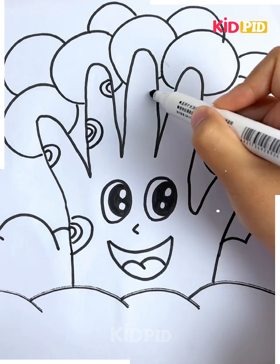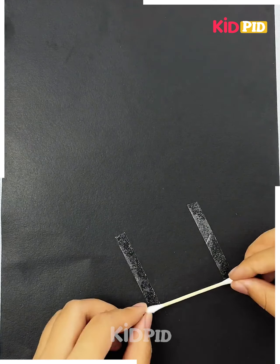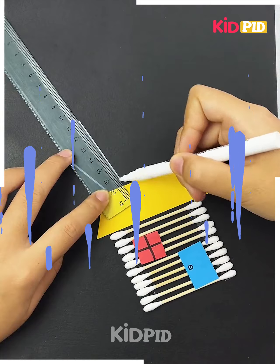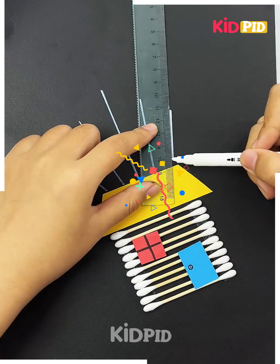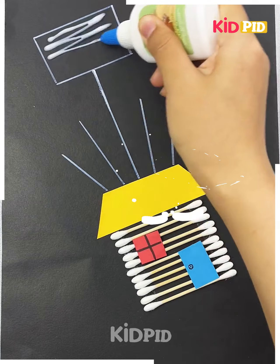Start making semicircles all around it and it's all done. For the next one, stick tape parallelly and start attaching earbuds to it as shown in the video. Now cover it with a sheet, make lines as shown, then make one large square out of it.